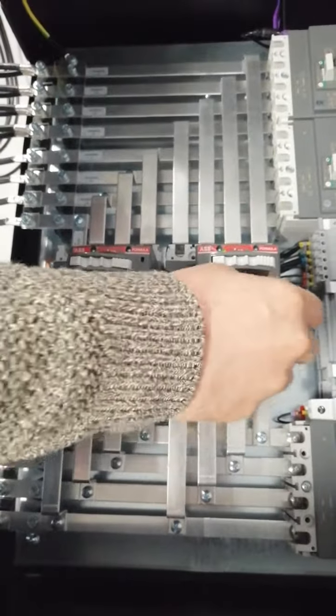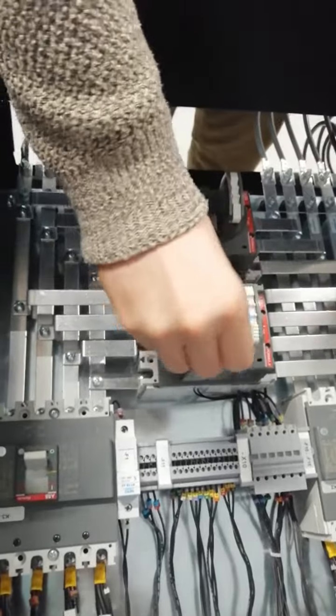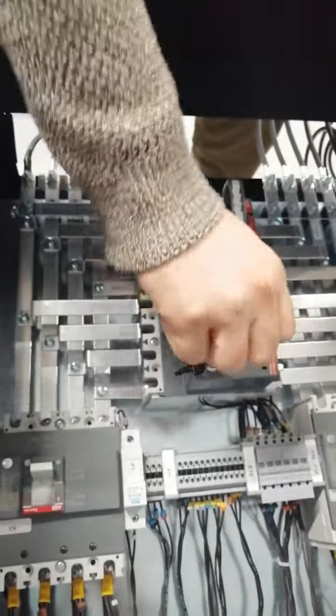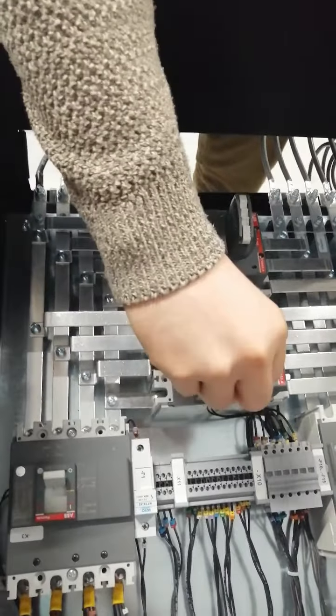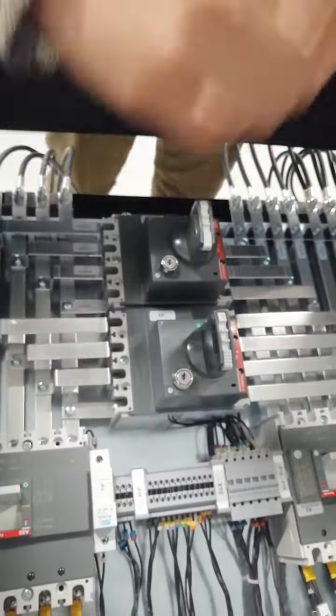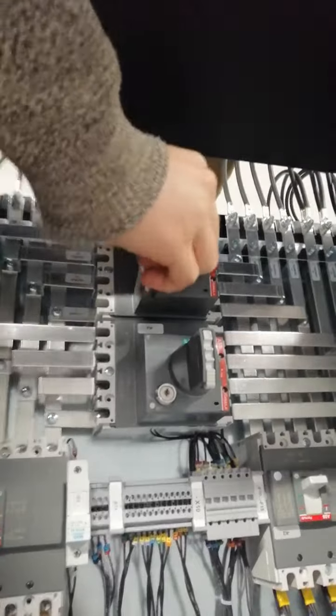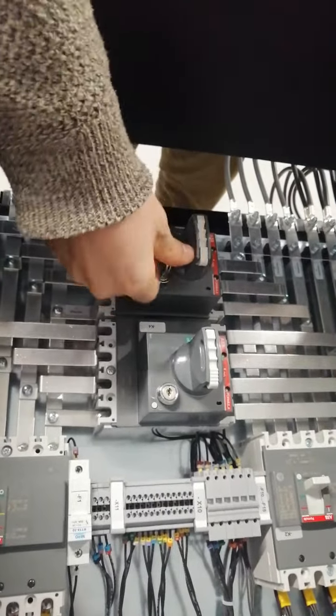The keys have arrived. As you can see, there are two bypass breakers and a single key. When the key is in this position, you cannot switch the bypass breaker. But when you open it, you can switch it, and the key won't be removed from here. When it's off, you can remove the key and put it to the other one.